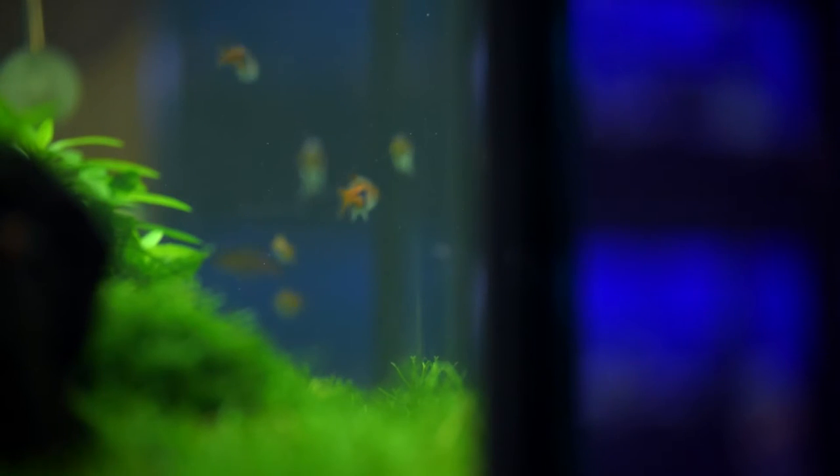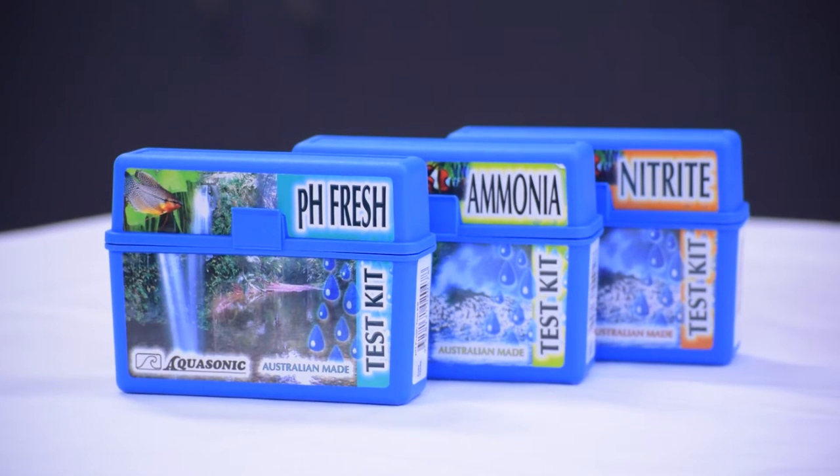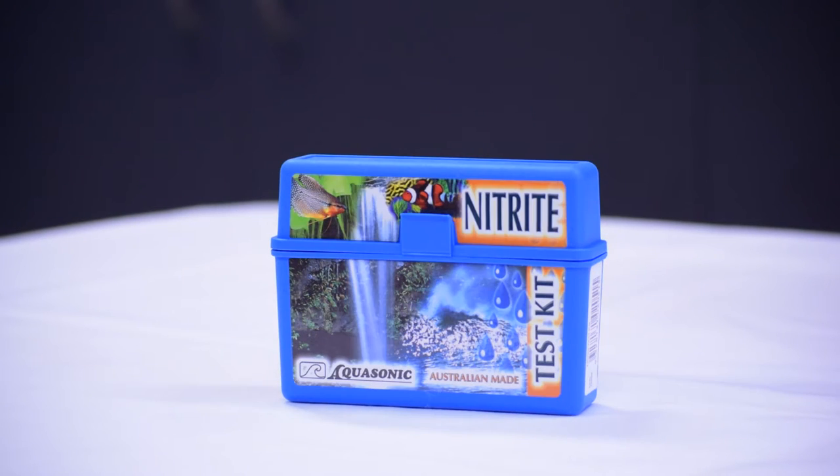Hi, my name is James from the aquarium team here at Kellyville Pets. I own everything from a goldfish to an anemone and I'm here to show you how to test your water. To test your water you're going to be using the Aquasonic test kit bundle that includes pH, ammonia and nitrite.